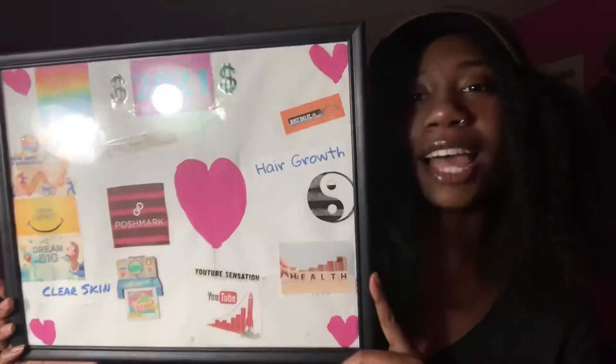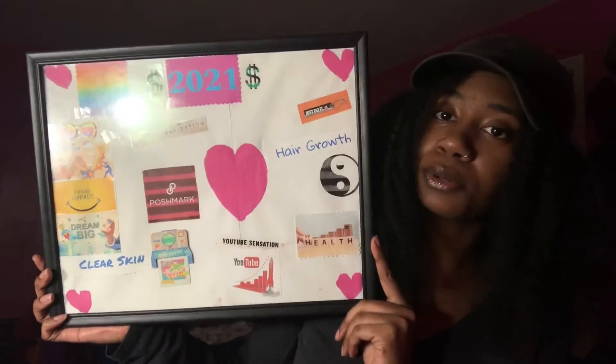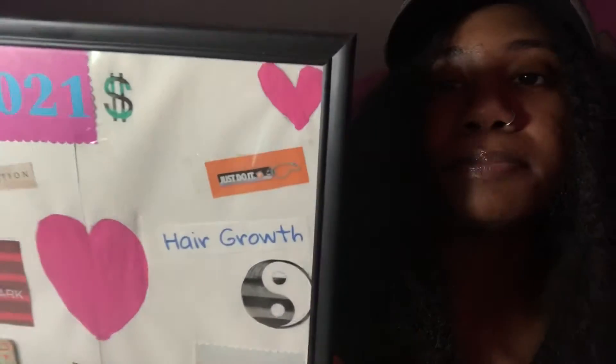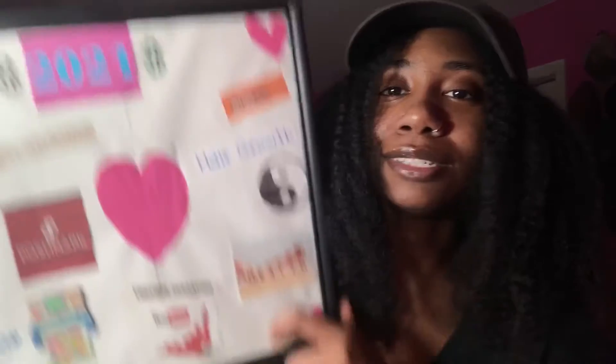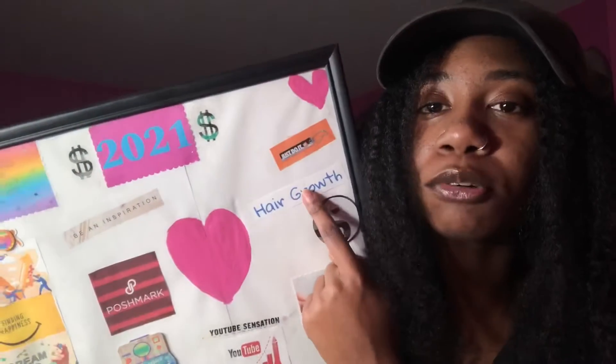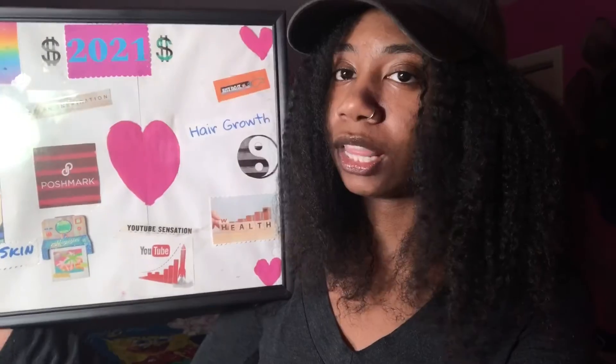I have these hearts that I painted — that represents love, of course. This is a Just Do It sign. I like the Nike Just Do It because if you want to do something, just do it. I put hair growth again because we always want healthy hair. Under the hair growth is a yin yang that represents peace.